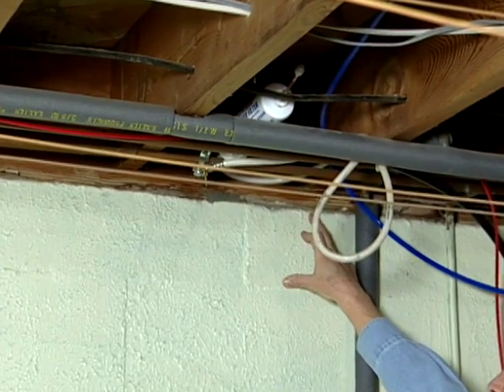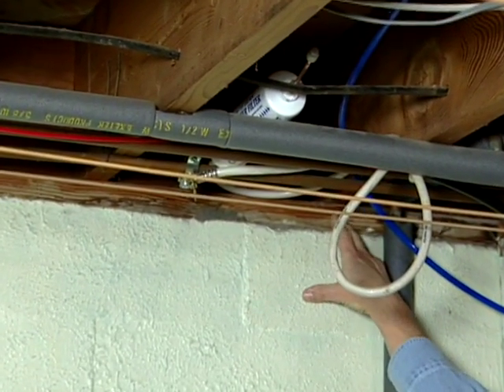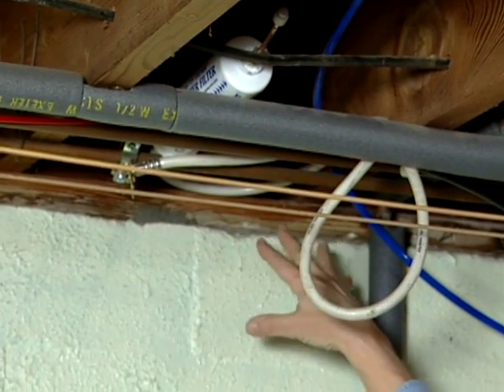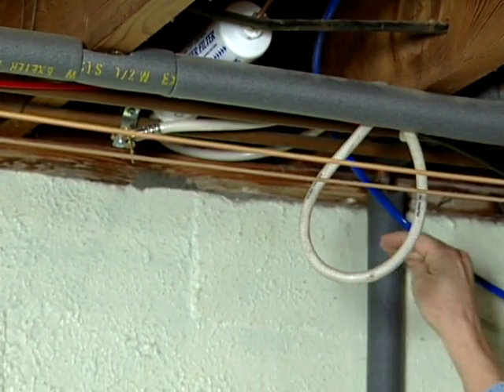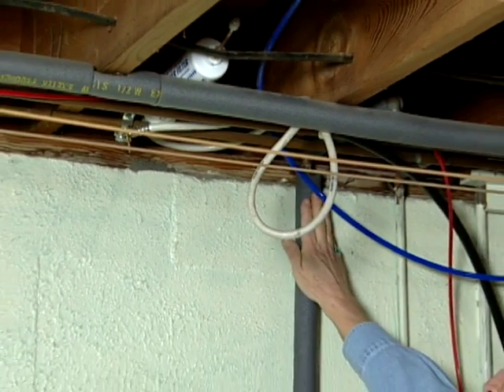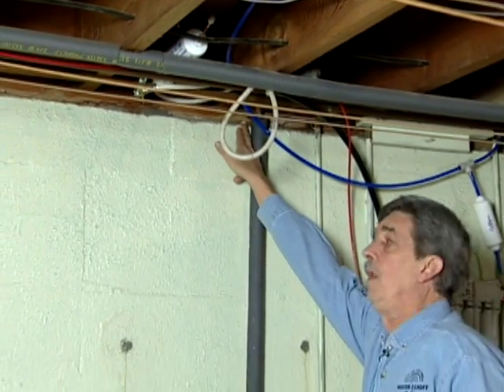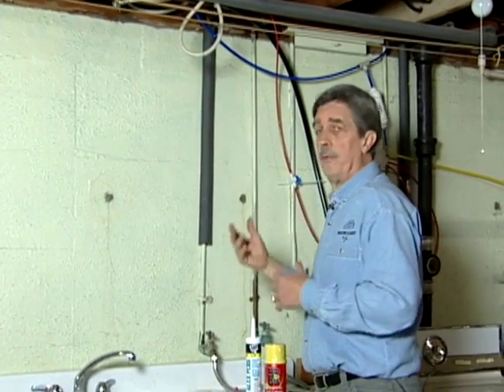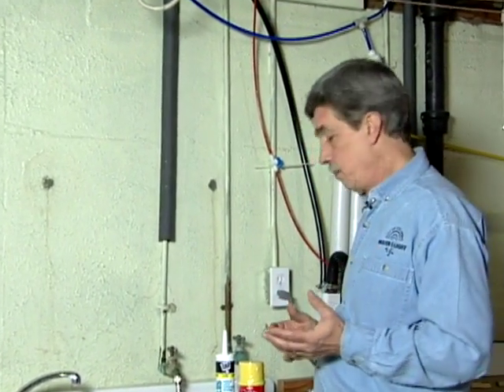A common spot we find is between the foundation wall and this board here, which is called your sill plate. You can't always see it from down below, so you need to get on a ladder and check that out. You can see a plumbing fixture right here — if there's air coming in, you're for sure going to have a freeze right there. So you need a variety of products to take care of this situation.